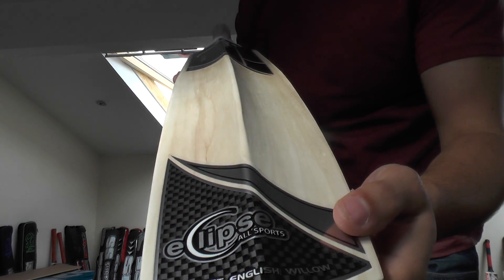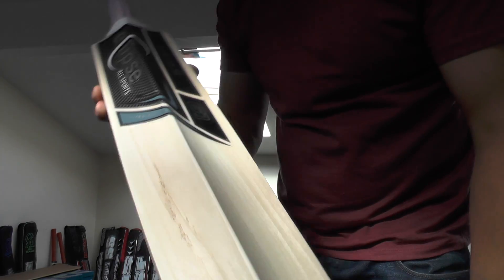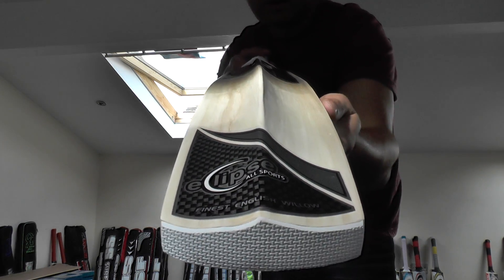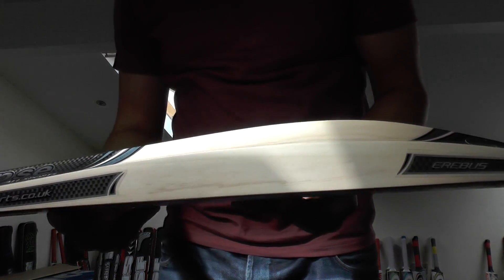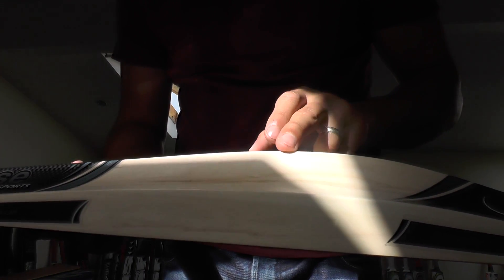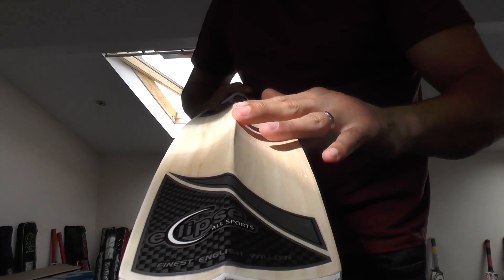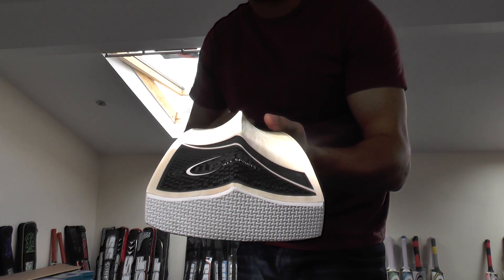Next year's models are going to be fuller profiles, so there's not going to be as much concaving — because there is quite a lot of concaving on this particular one and on some of the others we've received this year. We're going to go for a fuller profile, which might mean the spine height or edge height is reduced. Currently this one has a 37-38mm edge and around 66-67mm spine, but the profiles will be fuller with less — and if possible, no — concaving at all, as people are starting to prefer fuller profiles.